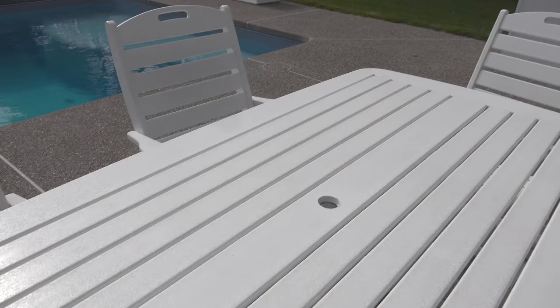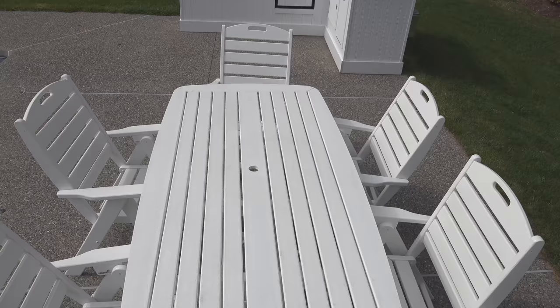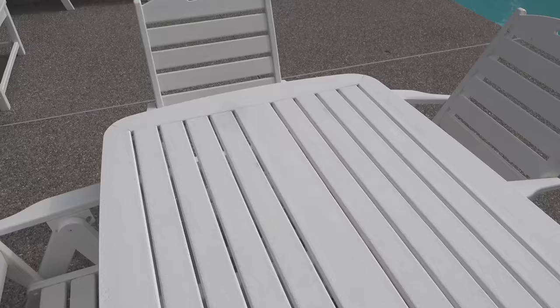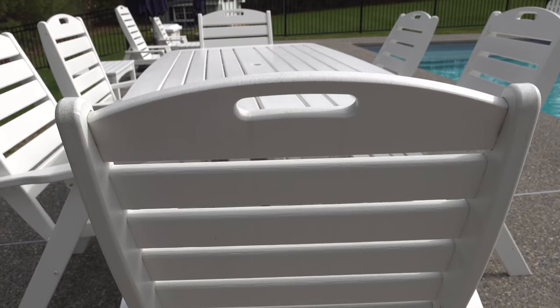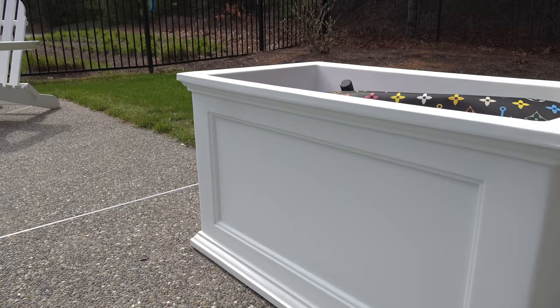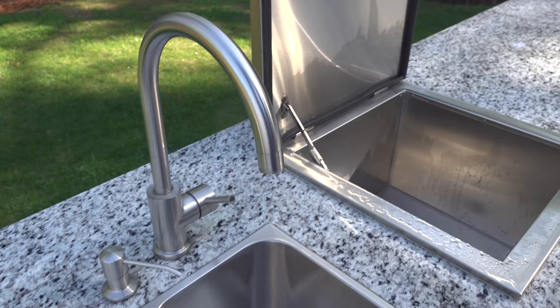This stuff also works really well on garage doors — it brightens them up and doesn't seem to cause damage to other surfaces. At $15 a bottle it certainly isn't cheap, but considering I could clean all this furniture without a pressure washer and no scrubbing, I'm definitely satisfied with the result. I've shown a lot of different cleaners on my channel and try to find products that do a good job and are easy to work with. If you've got something you like to use, leave me a comment below, and if you liked this video please give it a thumbs up and subscribe.